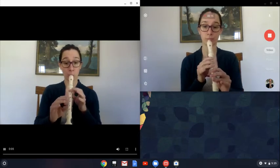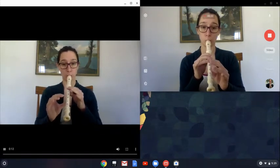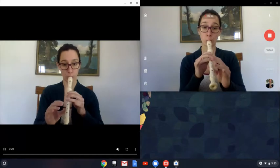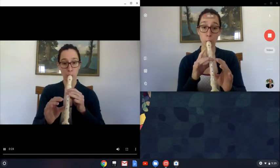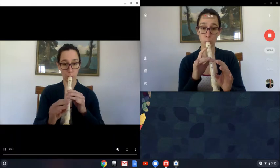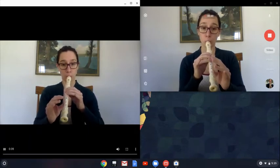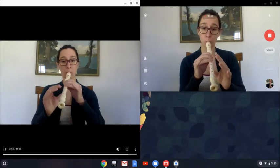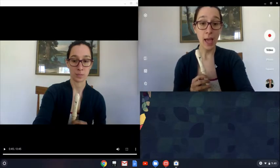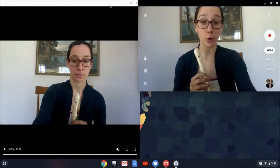Ode to Joy on the recorder. And now I'm done, so I'm going to hit stop. Now you should have a recording of the accompaniment over top of the melody.